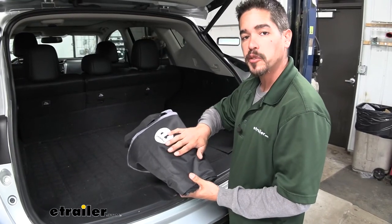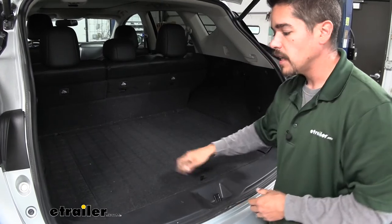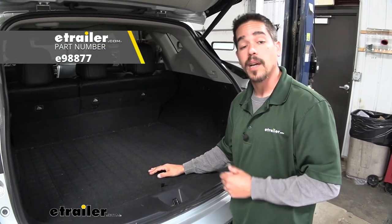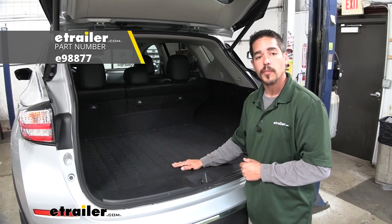Whenever you're done using it and it's nice and clean, you can just lift up the spare tire and there's plenty of room to store it down here, so we have it in the back of the Murano whenever we need it. Again, I'm Rob here at eTrailer.com — that'll finish up our look at the eTrailer Cargo Area Protector on our 2016 Nissan Murano.